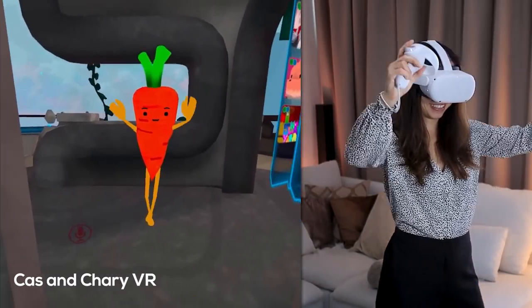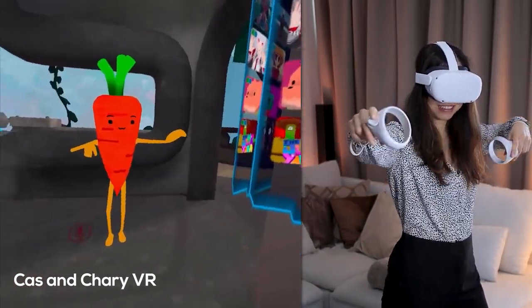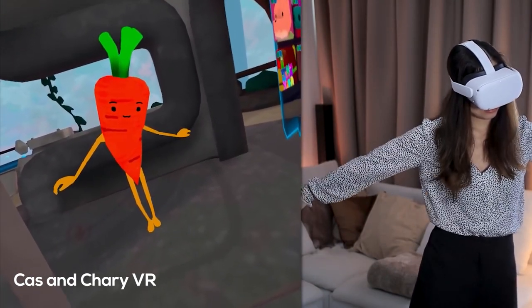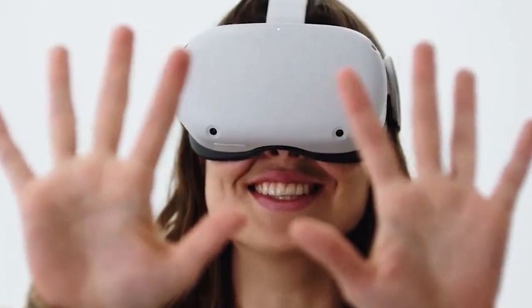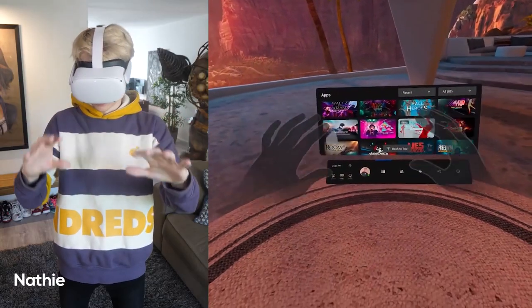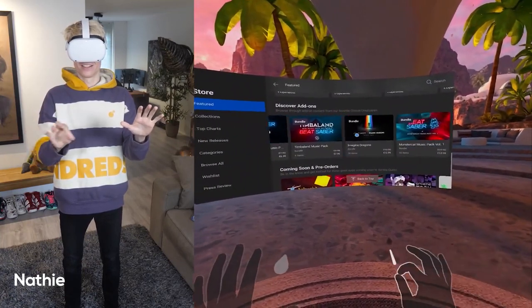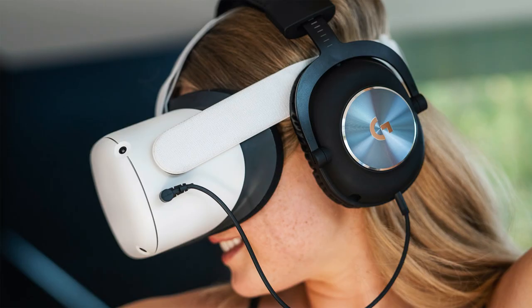Controller tracking is also something they all agree is spot on and really well done. You can see in one video where Cass has her controller behind her back while in VR Chat and has no issues whatsoever — the headset can still track her controller. None of them complained about hand tracking either; it seems hand tracking has perhaps taken a leap forward, though there are some noticeable differences I'll show you.